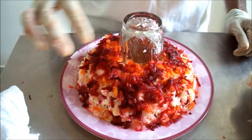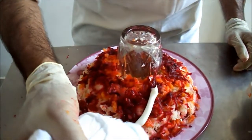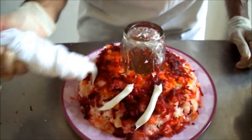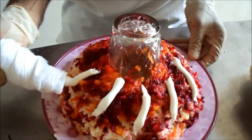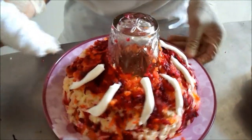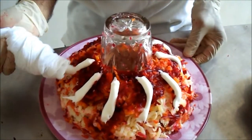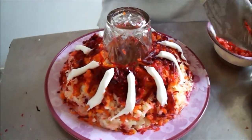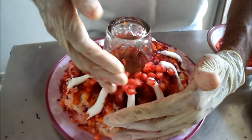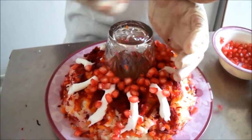We need to mix in the extra mayonnaise. I decorate with some mayonnaise — you can decorate with fresh cream or any type you like. I have decorated it, and finally I will put the pomegranate on top.